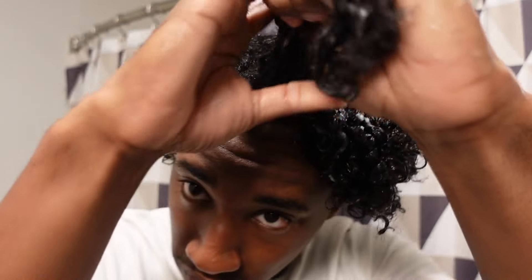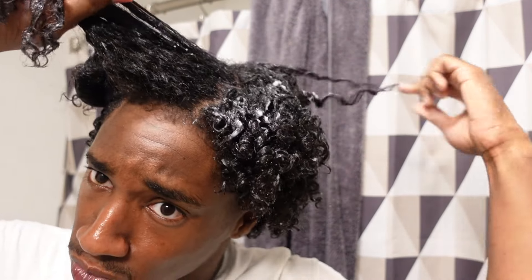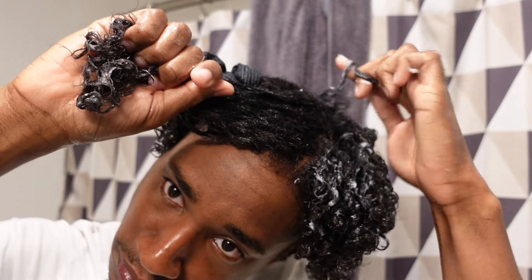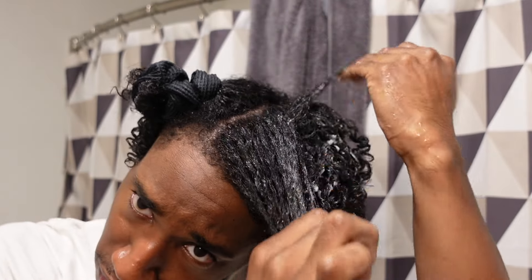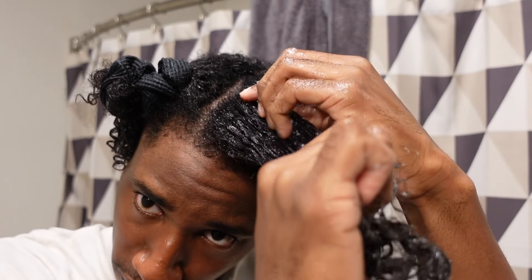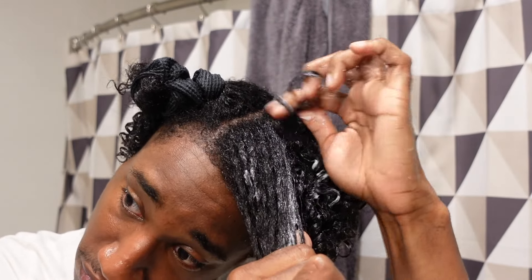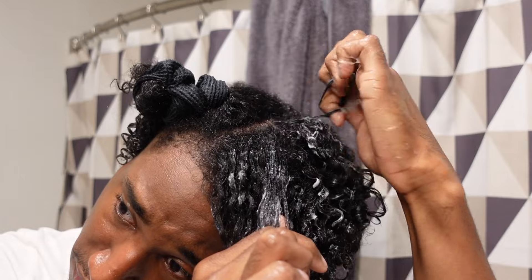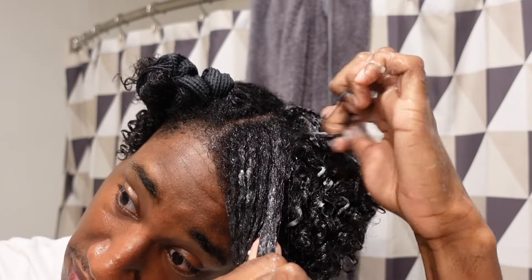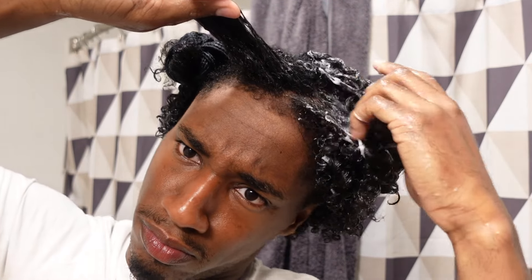A lot of people are like 'oh my god, that's a lot of work' — but it literally makes perfect curls and it lasts you so long. Once you do it enough you get so fast at it. Now I literally do this whole process in like 35 minutes. It used to take me so long, but especially when I'm not filming I get it done so quick. It lasts me an entire week, so to me it's totally worth it.